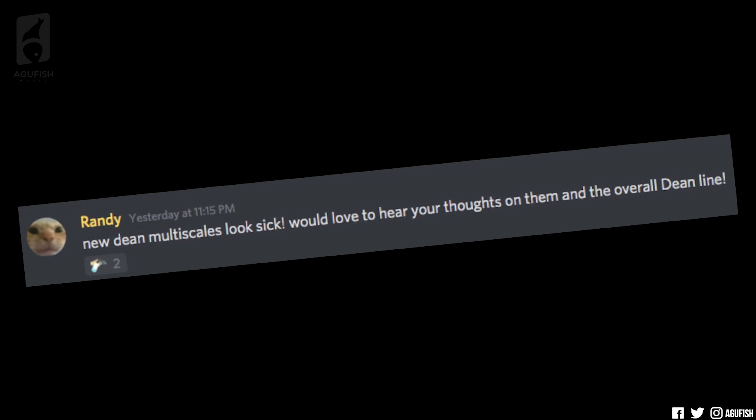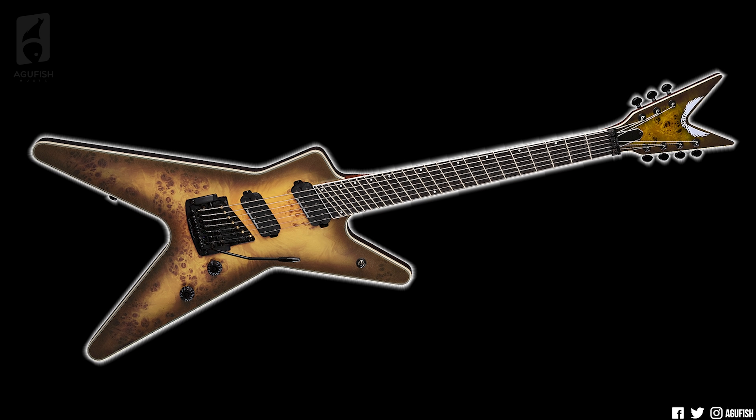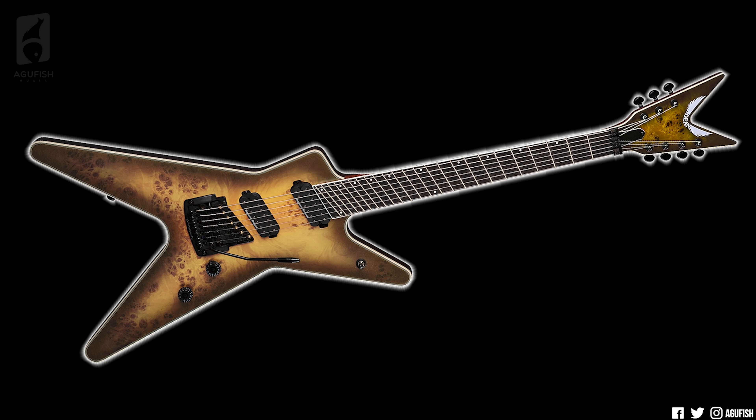New Dean multi-scales look sick — would love to hear your thoughts on them and the overall Dean line. I've been seeing a lot of comments about Dean's new lineup on the internet the last couple of weeks, most of it having fun at their expense. So I think we have to talk about the big ones first. Dean has finally introduced some multi-scales, and I was actually pretty surprised to find out that up until now they haven't had any.